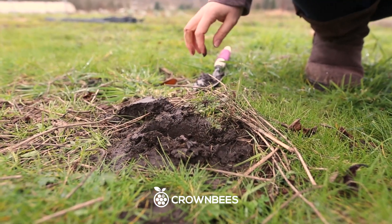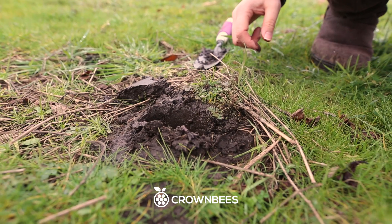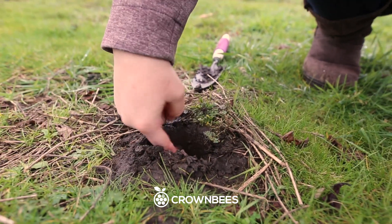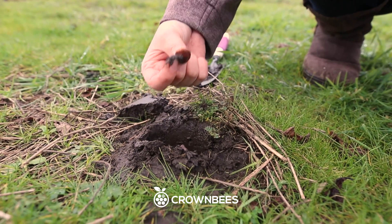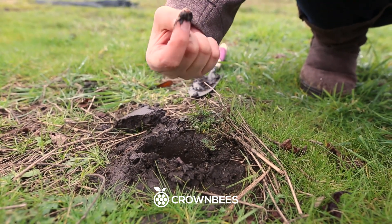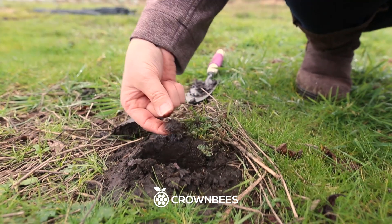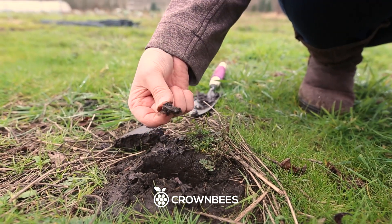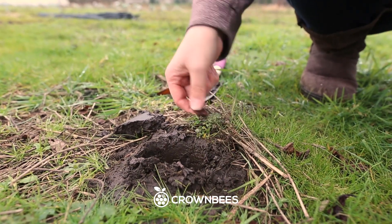What do they use the mud for anyway? Why do bees need mud? The mason bees are going to pick up this mud and make a wall between each nesting chamber to protect each egg that they're laying. And then at the very end they're going to build an extra thick layer of mud to protect the last egg laid.